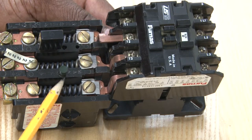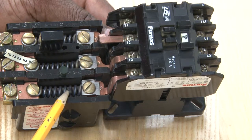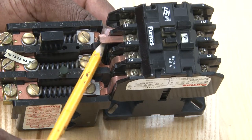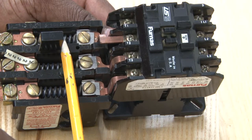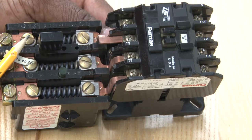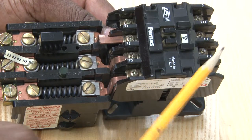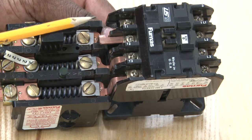Basically, this motor protection device is three sets of heaters, one for each leg of power. If current is too high, these heaters get hot and trip a bimetal inside of it to protect the motor from higher current. Basically, it's joined together for safety for motors.